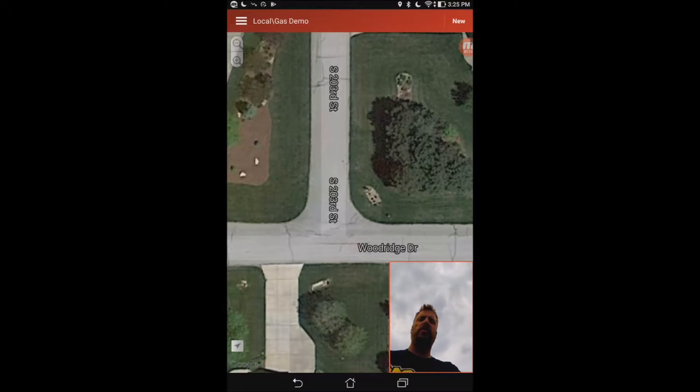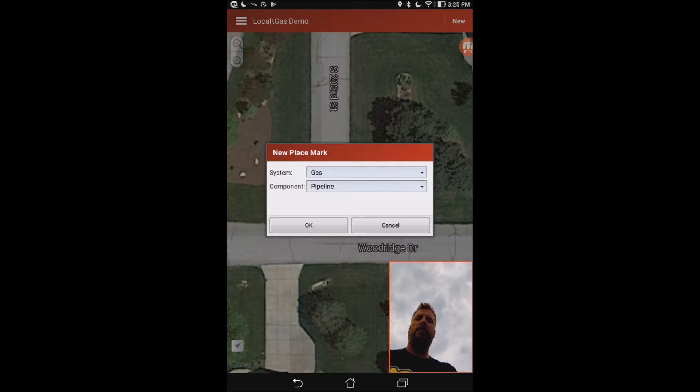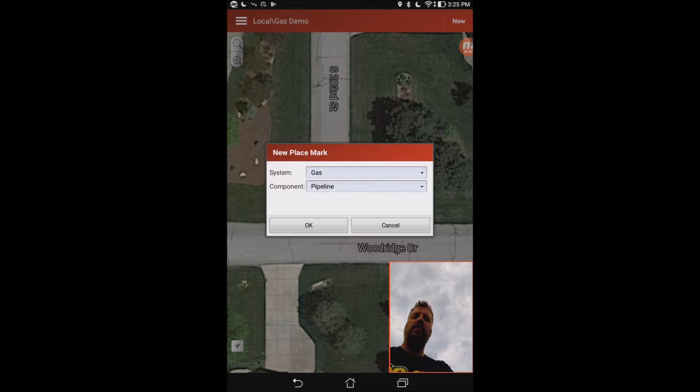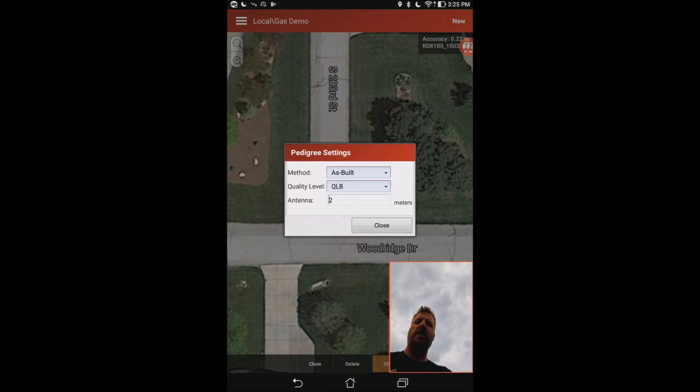So we're going to start a new line here. I'm just going to go up and push 'New' for a new line, and you can see all my different options — I can do an oil line, a gas line, a telecom line. I'm just going to do a gas line, but you do have other options for doing irrigation, or if you just want to do one-call tickets with this software you certainly can. So I'm going to select gas and select pipeline.